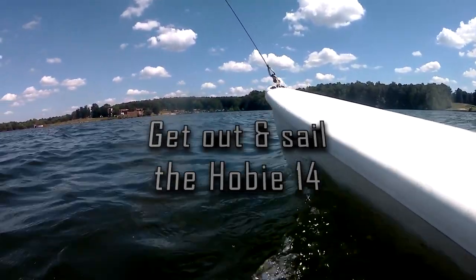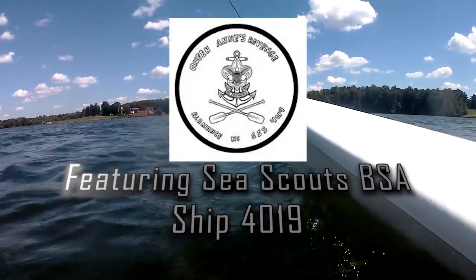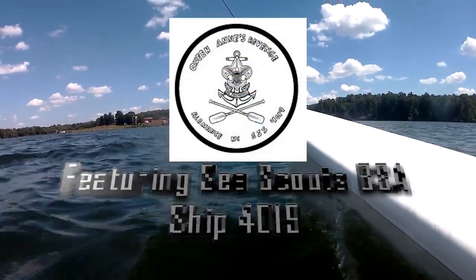Let's look at how to get a Hobie 14 from the lake beach to out on the water and sail. Hi, it's Joe here from Joyrider TV and you're watching Gear Report.